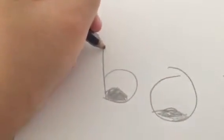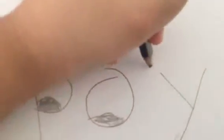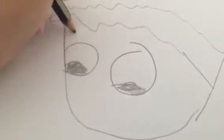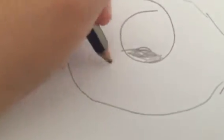And you're going to draw your hair down. Then you're going to draw your hair down. And I'm going to draw the hair down.